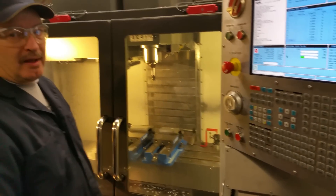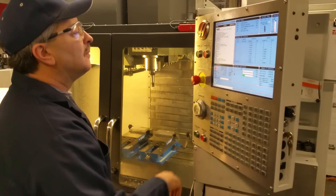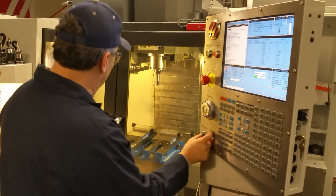We haven't run this yet — all we've done is a dry run. So I'm going to take it easy here the first time just to make sure we don't have a crash or anything.